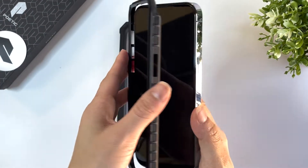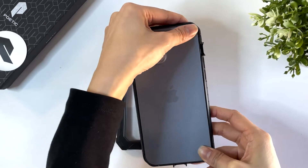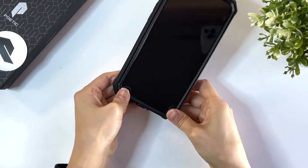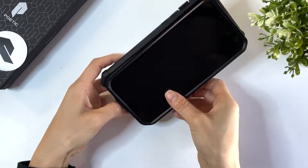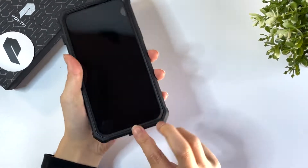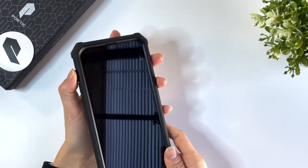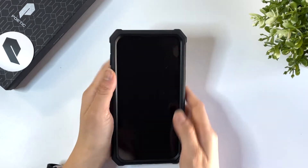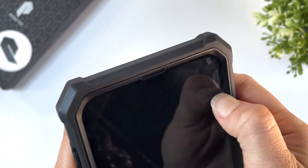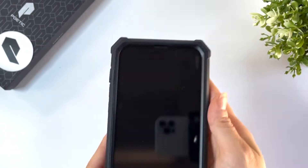To install, place your phone into the front frame first and wrap the edges of the case around it to fit. My glass screen protector does lift around one side due to the front frame — it might be because I didn't install it evenly. I might just have to completely remove my screen protector if I want to keep using this kind of case.